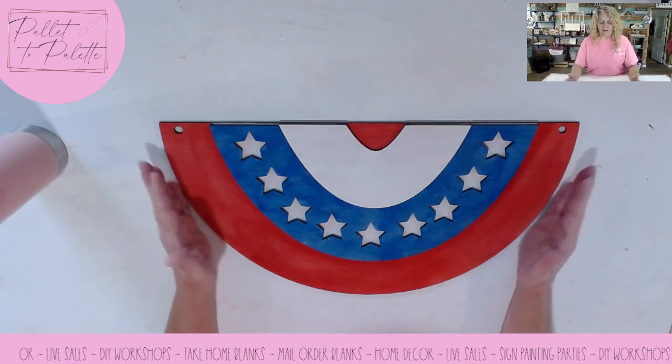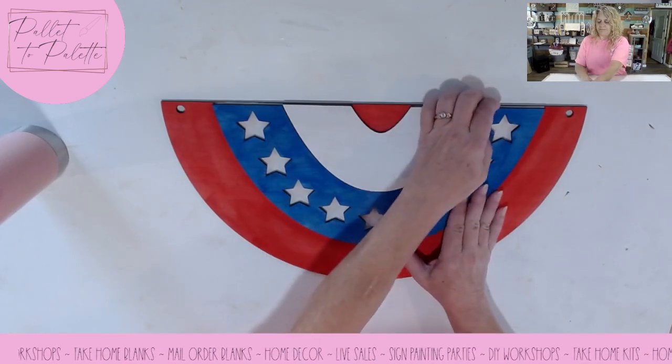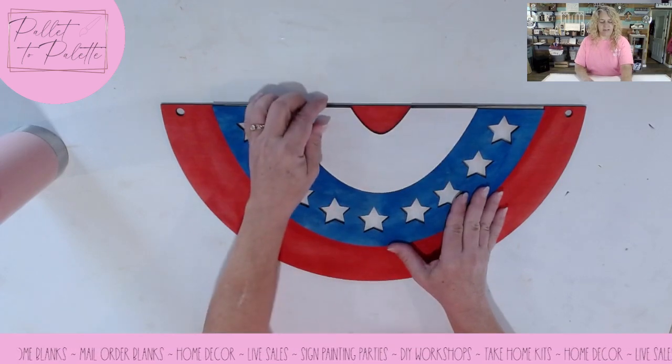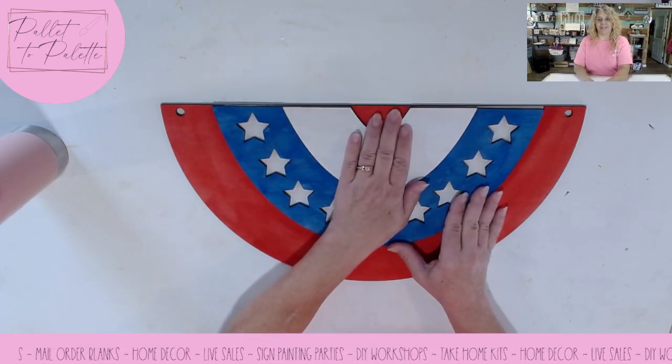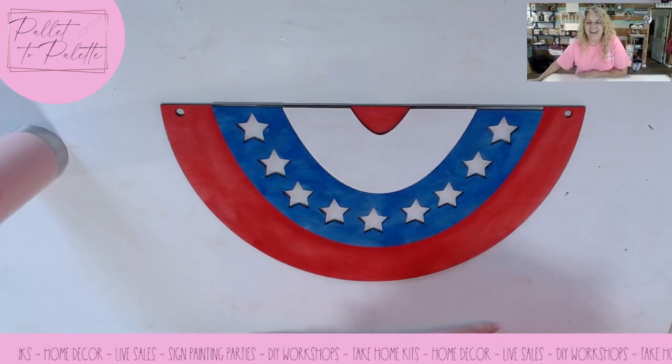A lot of them you don't even need the pass-through if you have the Glowforge. But I do have the OMTEC, and if you're interested in the market for that, my affiliate link is in the description. Have a great day!